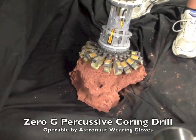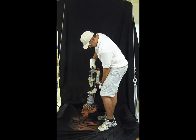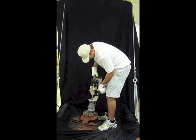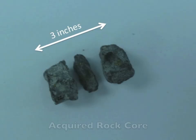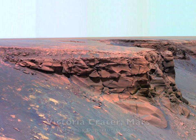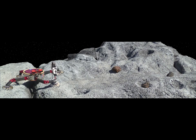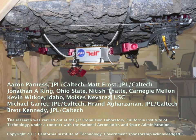Rock cores can be acquired in zero-G by a heavily-gloved hand. One day, this technology could help explore asteroids and set up safety cables for astronauts. The climbing robot and drill also have applications to crater walls, cliff faces, and lava tubes on Mars and the Moon, and could provide mobility for Phobos or Deimos.